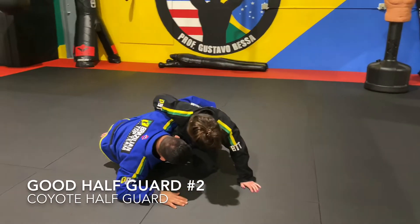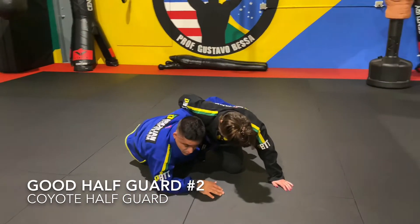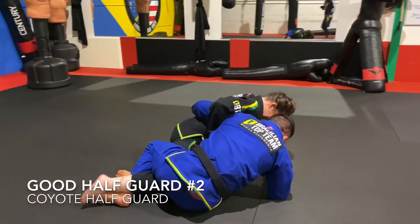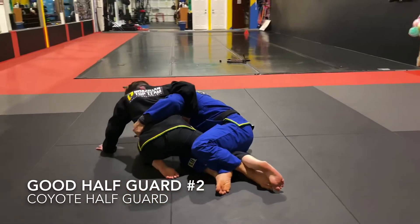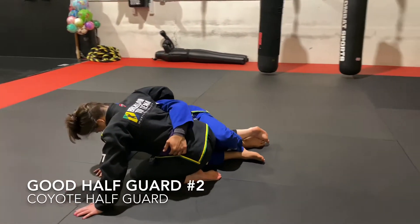The second example of a good half guard is the coyote half guard, where we have that underhook and hand on the ground, and then we come up to our knees. The leg work in the back is very important — coming up with that outside leg and hooking her foot, making her knee reap a little bit. Be gentle with your partners when you drill this.